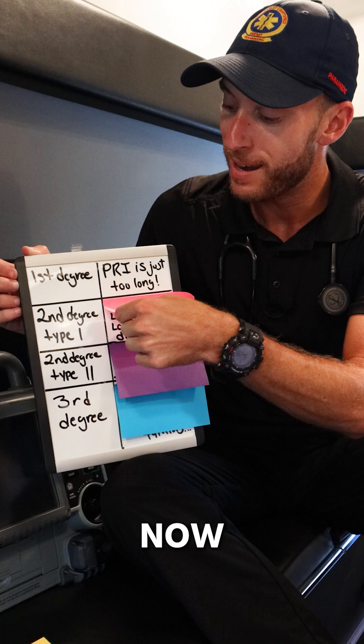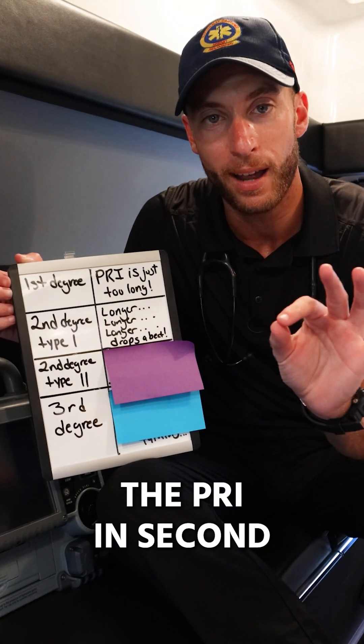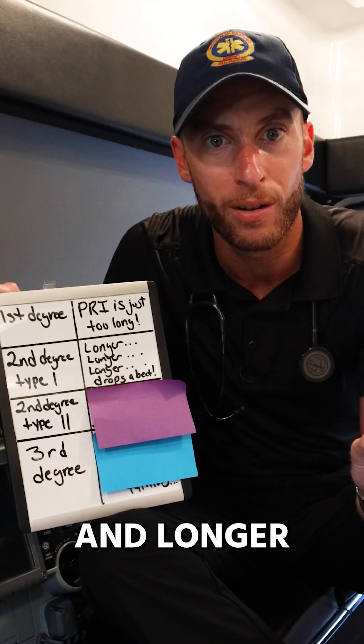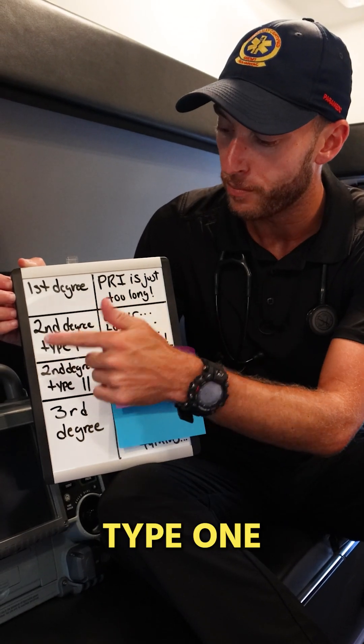Second degree type 1 is when we start dropping beats. We look at the PRI and notice it gets longer and longer and longer until it drops a beat, and we see a P wave with no corresponding QRS. That is second degree type 1.